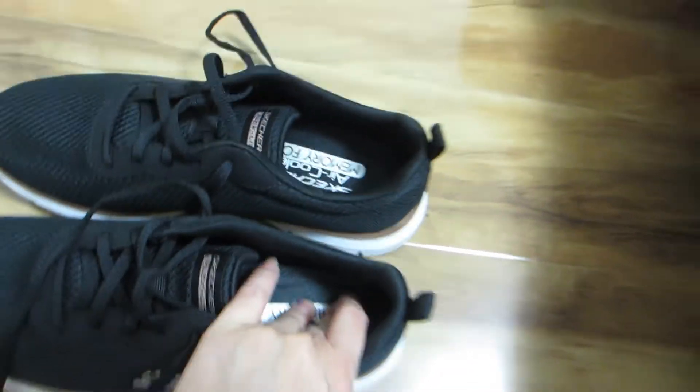On the inside of the sneaker, the footbed is nicely cushioned with memory foam, making it very comfortable to wear and walk in all day.